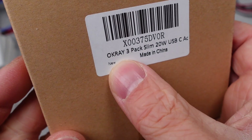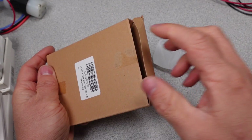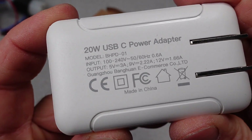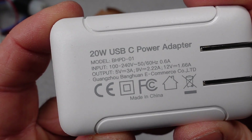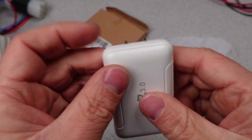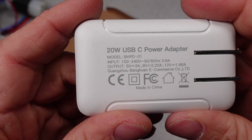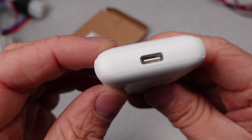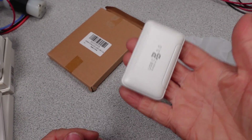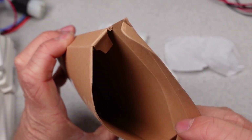I'm going to go through these pretty fast since there are 7 of them. First up is the Ocray 20W USB-C power adapter with model BHPD-01. This adapter comes in a cardboard box with adapters wrapped in one layer of plastic — it's actually a 3-pack. The adapter itself looks okay: it is flat, has 20W output with one USB-C port, and flip-out plugs. Overall it appears pretty standard.